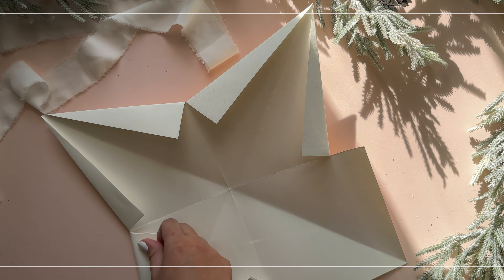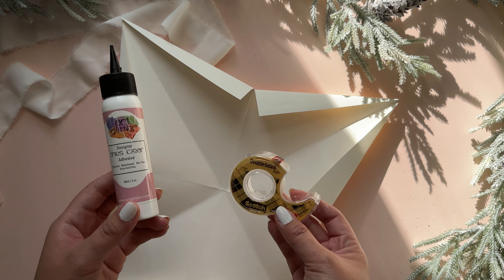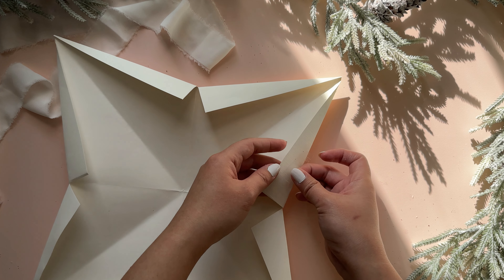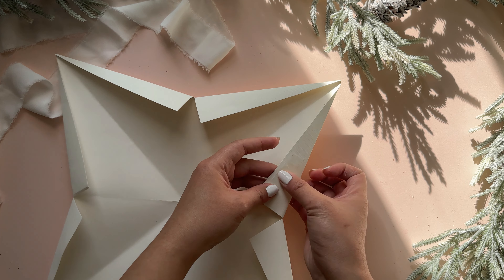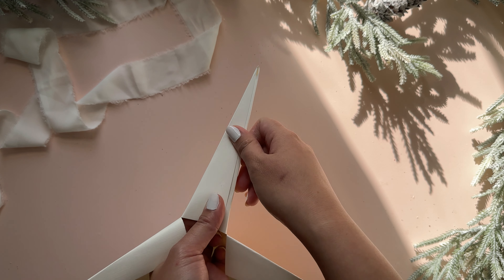Repeat this to all the other points of the paper. For this next step, you can either use glue or double-sided tape. I'm going to use double-sided tape and I am placing a strip onto one of the triangle folds. Now with the other, I am overlapping it and holding it so it sticks together.